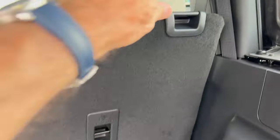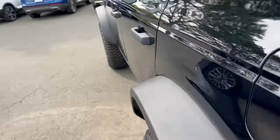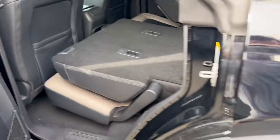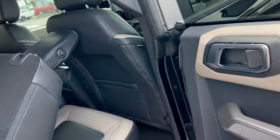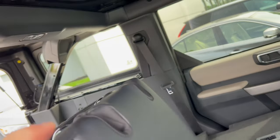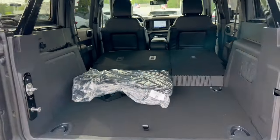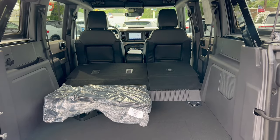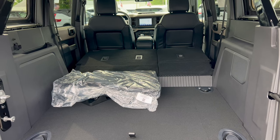To fold the seats down you reach up and push them down — but make sure to lower the headrests first or they'll catch. Walk around, pop the headrests down, go back and now they fold flat. There's a bit of a kick-up but tons of room to haul a lot of stuff. If you don't need to haul anything, you can pop the roof off and the doors off and go for a blast in the dunes.